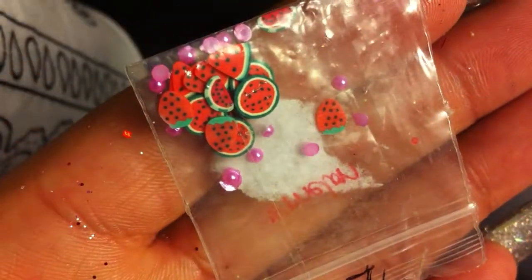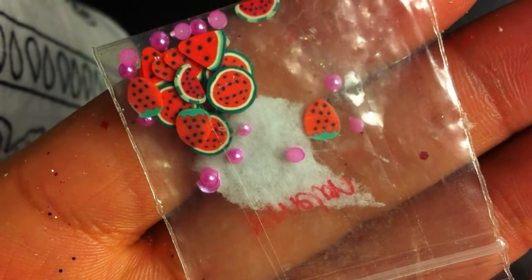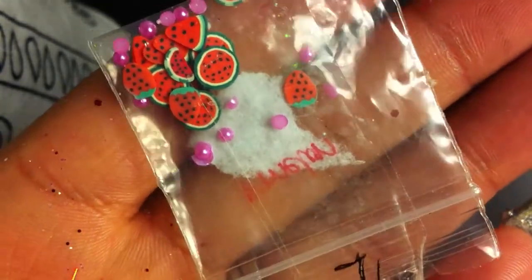And then she sent in some pink pearly circles and then different types of watermelon pieces. That looks good.